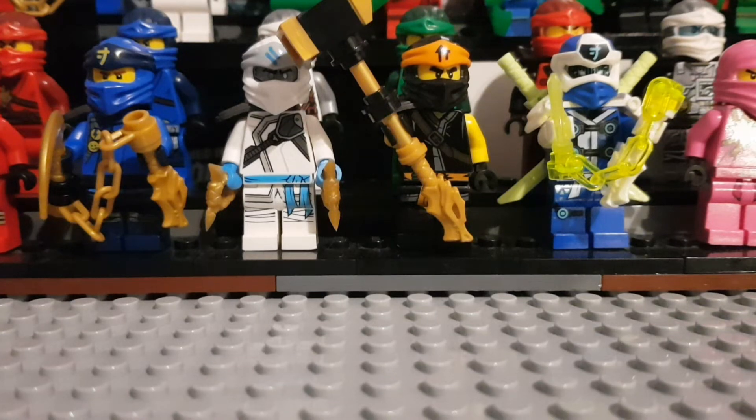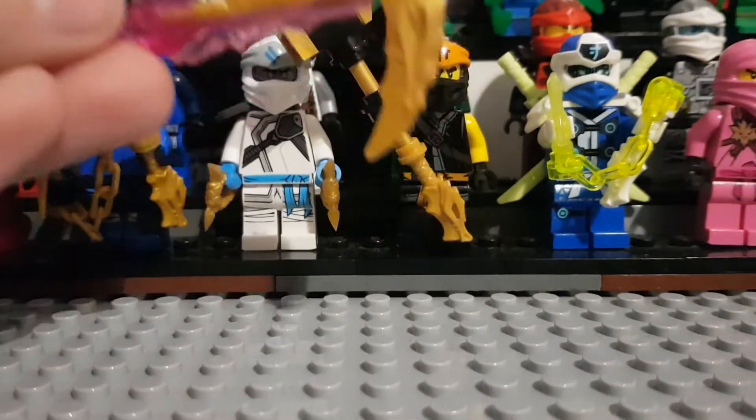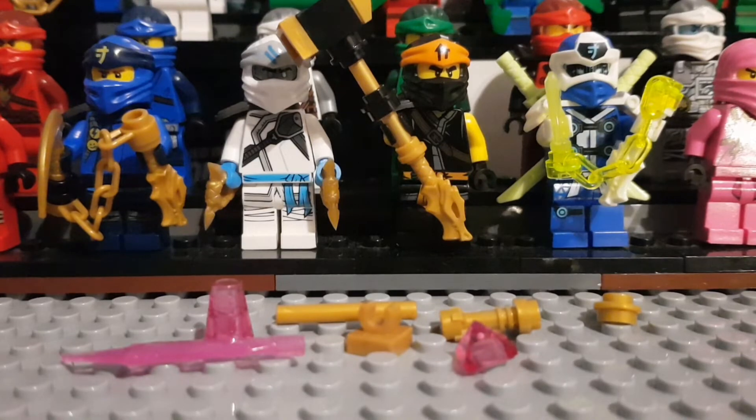Ninjago Crystallized came out. So as many of you know — and by you I mean the only three people that watch this channel — Ninjago Crystallized came out and featured a crystallized version of all the golden weapons. But the ones released in the set were fucking shit. These versions of the golden weapons were really underwhelming, so I took it upon myself to build new and better ones. So to build the Scythe of Quakes...